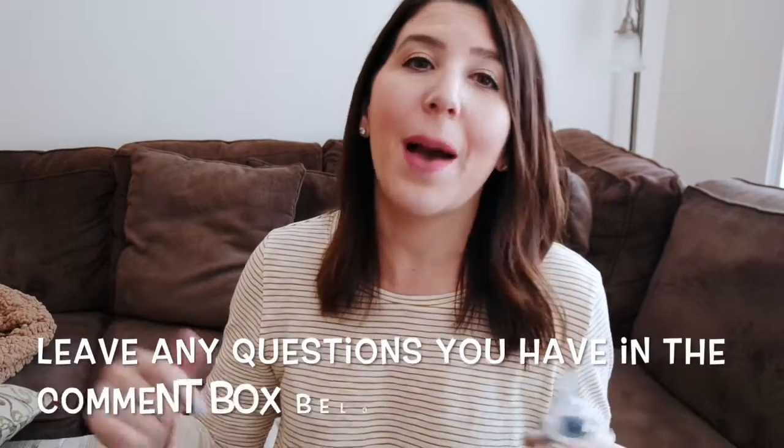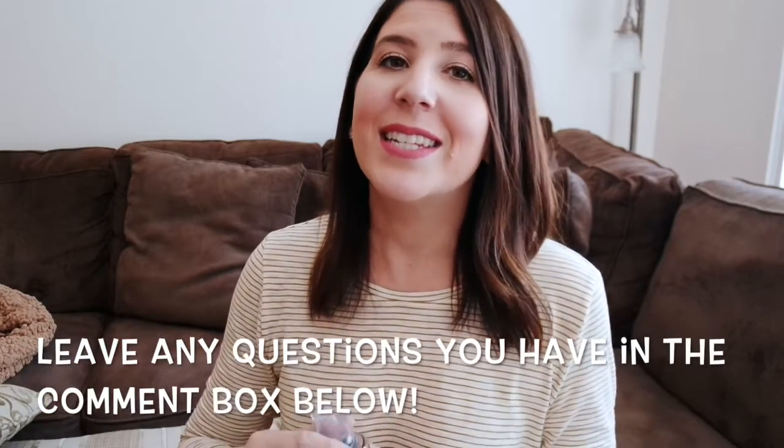Definitely be sure to check out Pura's website — I'll have everything linked down below. If you have any questions about Pura at all, leave them in the comment box and I'd be happy to answer them. And as always, if you enjoyed this video, definitely give it a big thumbs up, consider subscribing, and I'll see all of you guys in my next video. Bye.